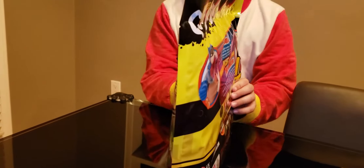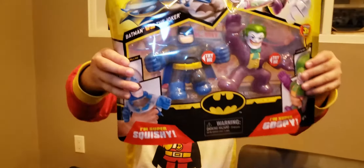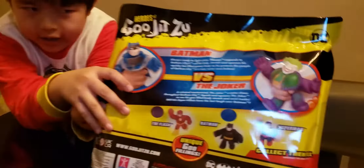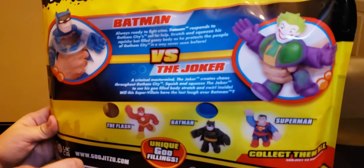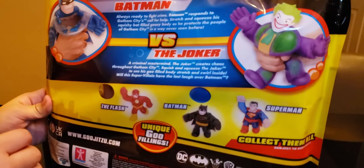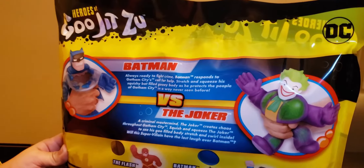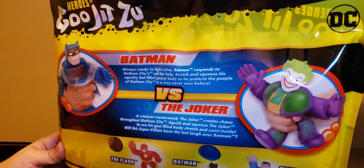This is still Batman, but if you guys can recognize, this one is blue. And at the back it says: Batman — always ready to fight crime, Batman reports to Gotham City's call for help.